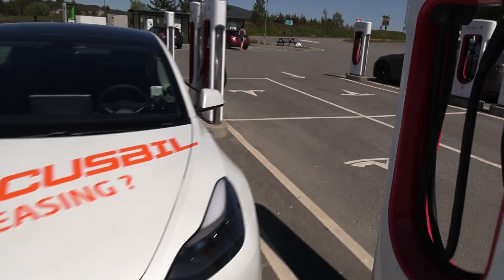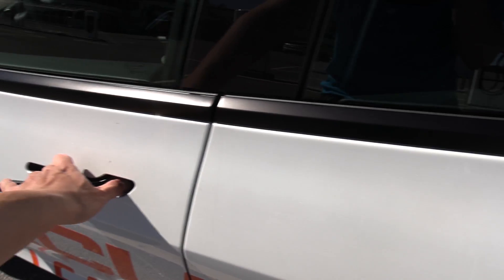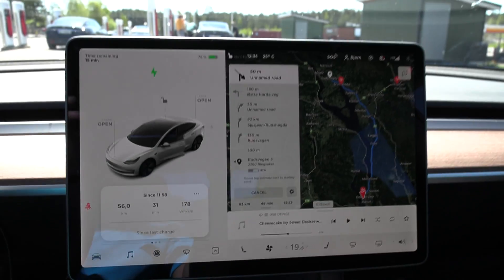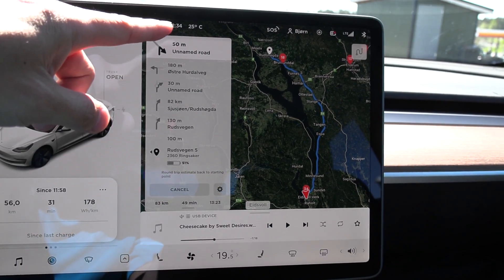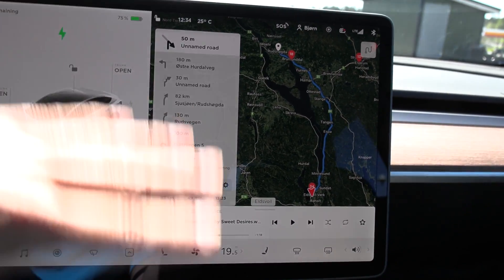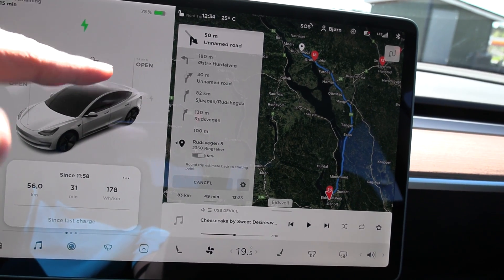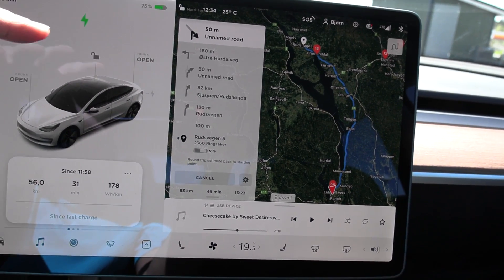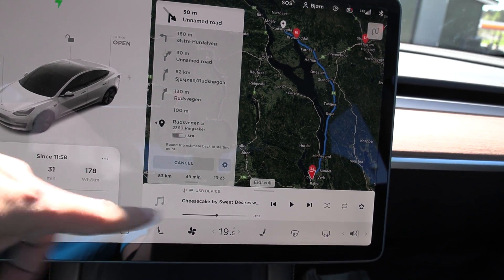We don't have to do a full range test because we already know the battery size. All we need to do is measure the consumption over a nice stretch. The stretch is actually 167 kilometers roundtrip. Right now I'm just topping up a little bit.